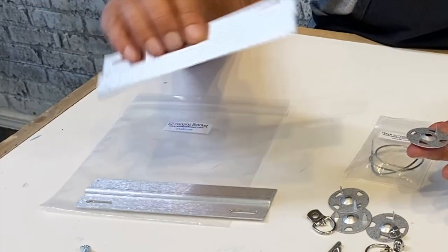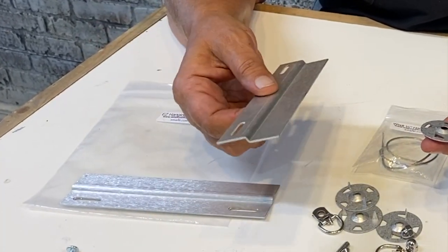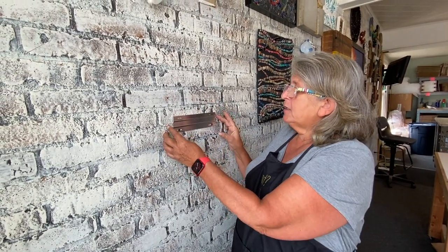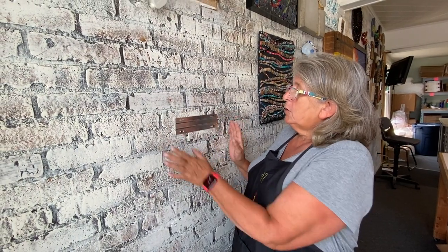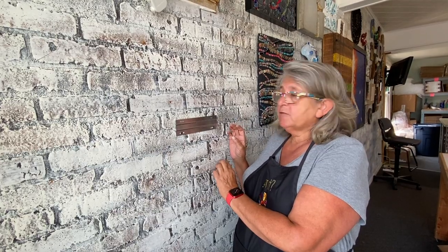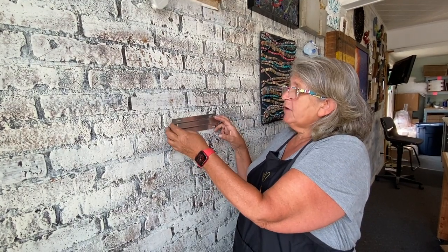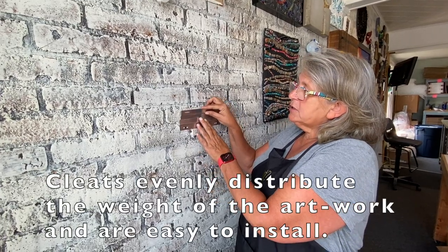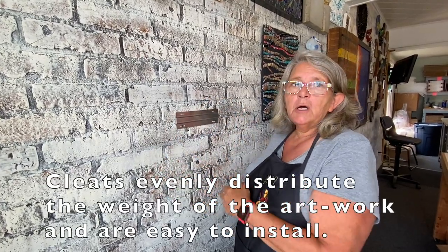French cleats, also known as Z brackets or EZ brackets, are a great way to hang heavier works. I just wanted to give you a little overview of how they work before I've attached it to the piece of board. These are available at big box stores and online and they really distribute the weight of your heavier and or larger works.